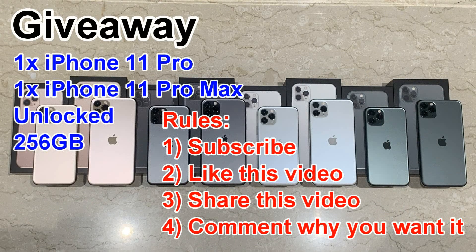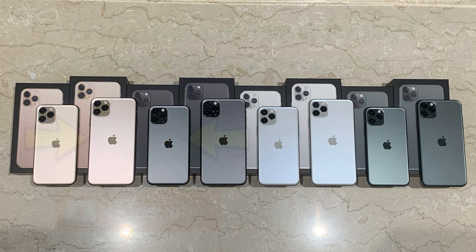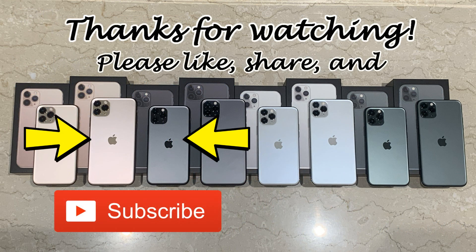To end this video, I am going to give away one iPhone 11 Pro and one iPhone 11 Pro Max once this video reaches 100K views. Both will be factory unlocked and 256GB in the color of your choice. The rules are simple: subscribe, give this video a thumbs up, share this video, and leave a comment below on why you want the iPhone 11 Pro or the iPhone 11 Pro Max. Thanks for watching — stay tuned for more videos.